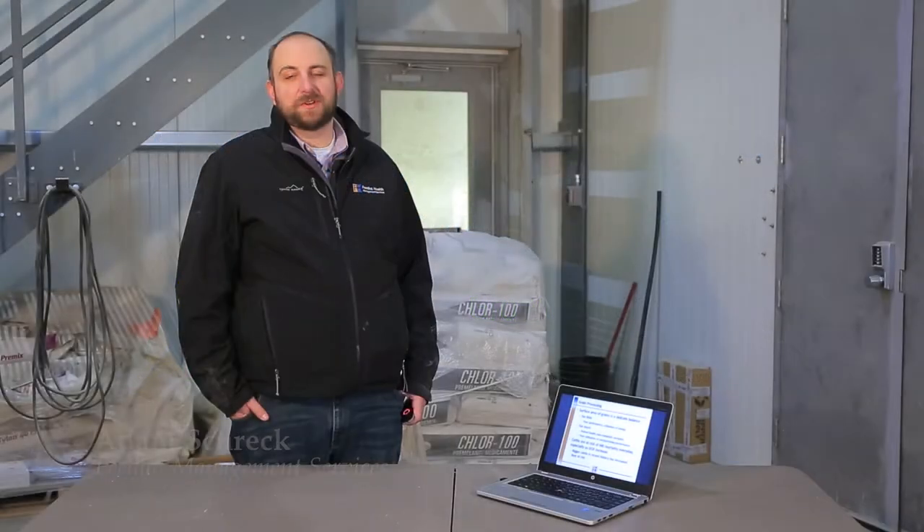My name is Adam Schreck and I'm a production consultant with Feedlot Management Services in Okotoks, Alberta. Today I'm going to talk to you about temper rolling of grains.